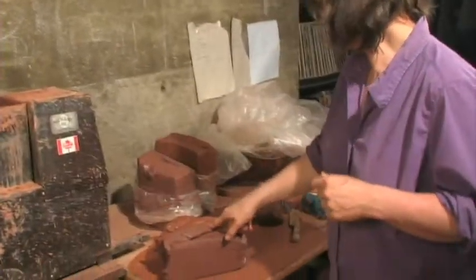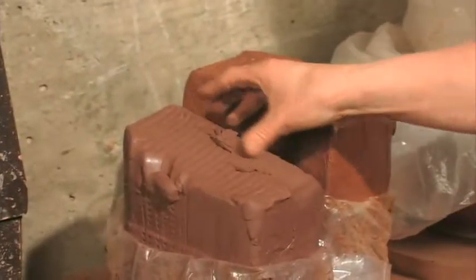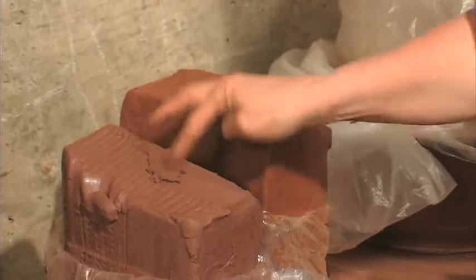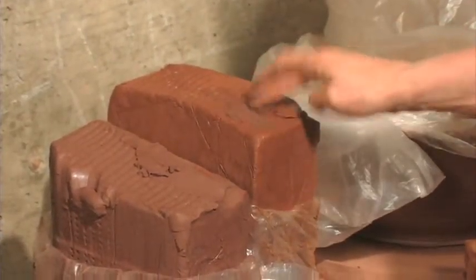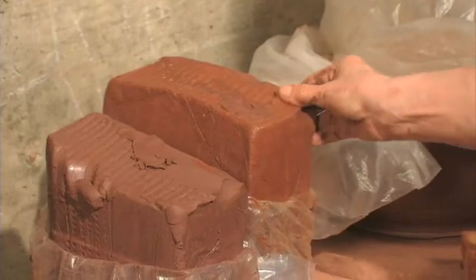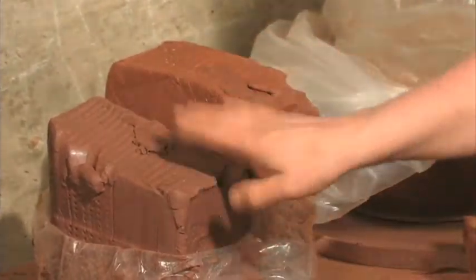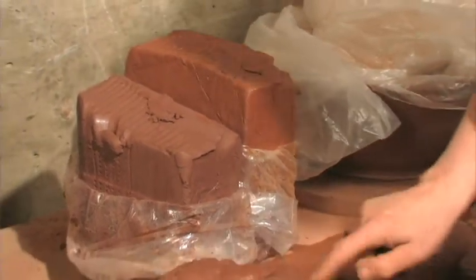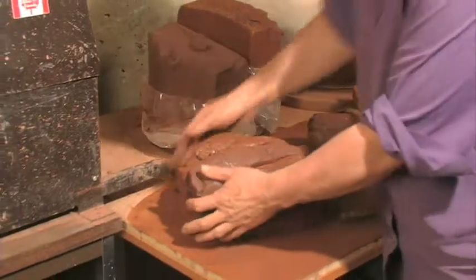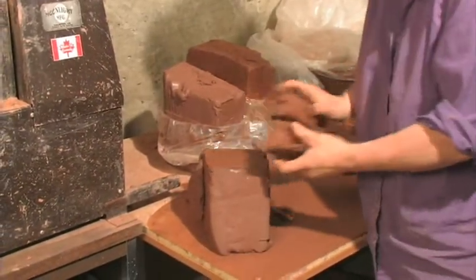The clay, as you can see, is two different kinds. This one is very smooth — I call it cream cheesy clay. This one is coarser, sandier, and groggier. They're both the same cone firing, but I mix them together so it's not too soft, not too coarse — it's just right. I cut them into slices and mix them that way.